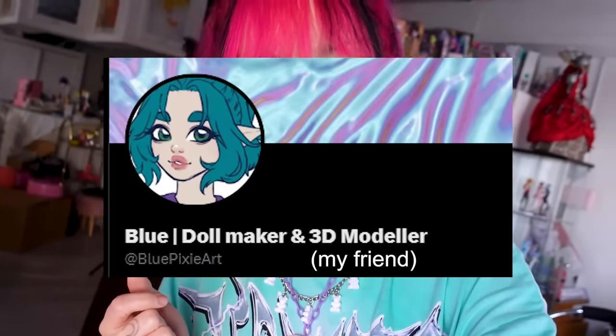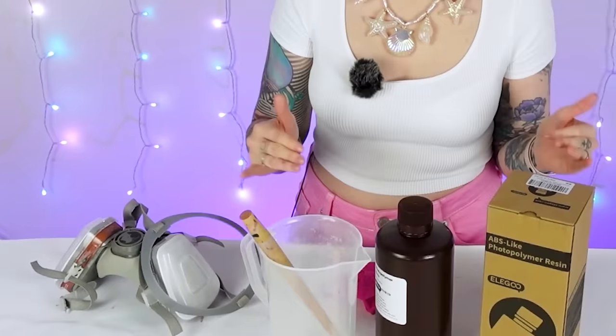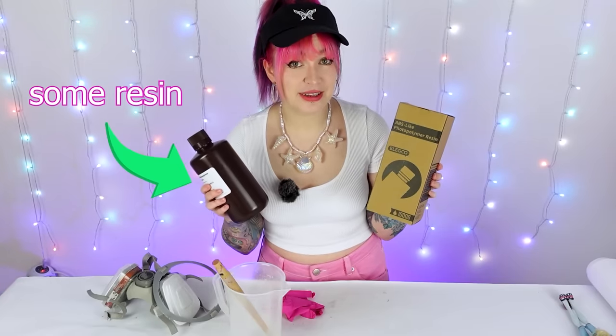For her sculpt, my friend and 3D artist Blue Pixie sculpted a special face and some body fins for her that I can print together with my Nova doll buddy. But we kind of need to print the doll first to even get started with this project. In order to print her, we need to mix some resin first because we want to match her exact skin tone as close as we can. So I got some resin here and I'm going to try to mix the skin tone.